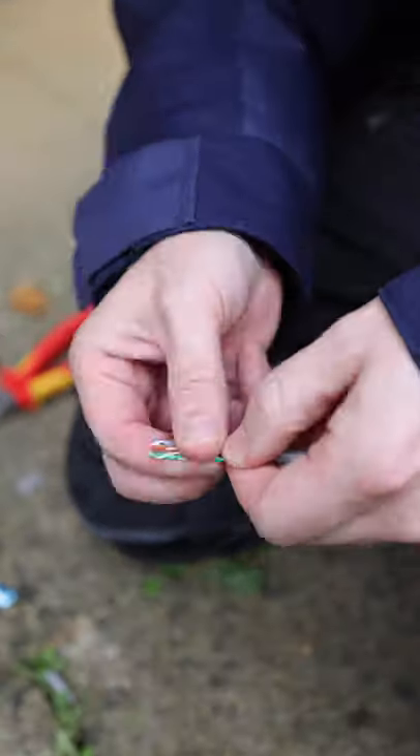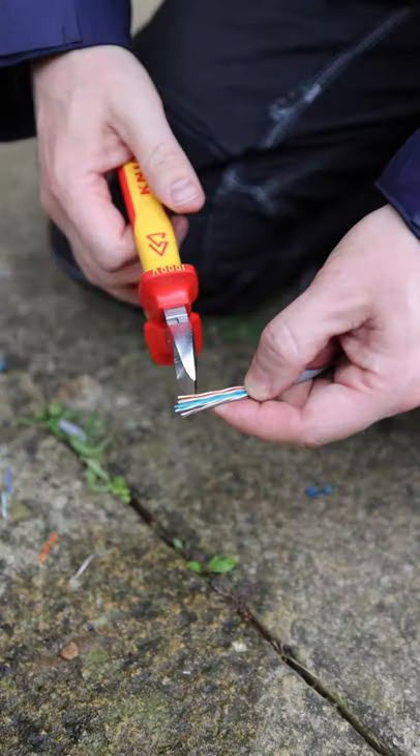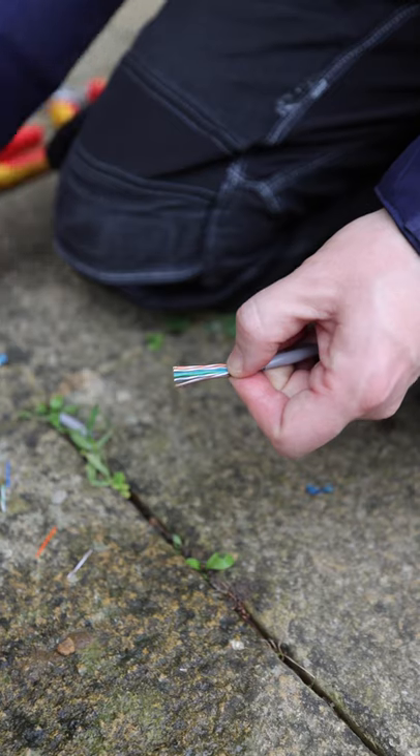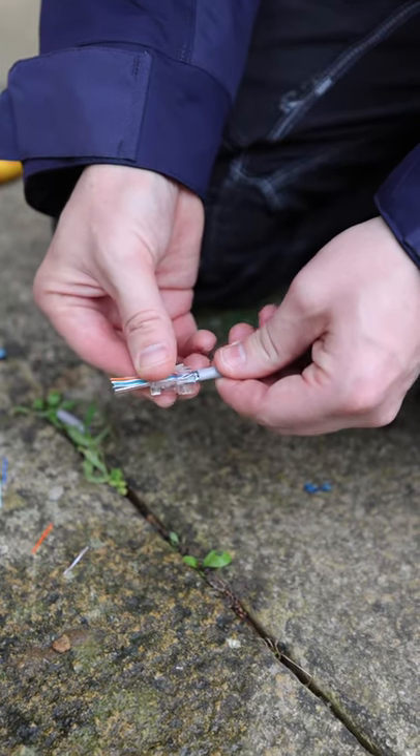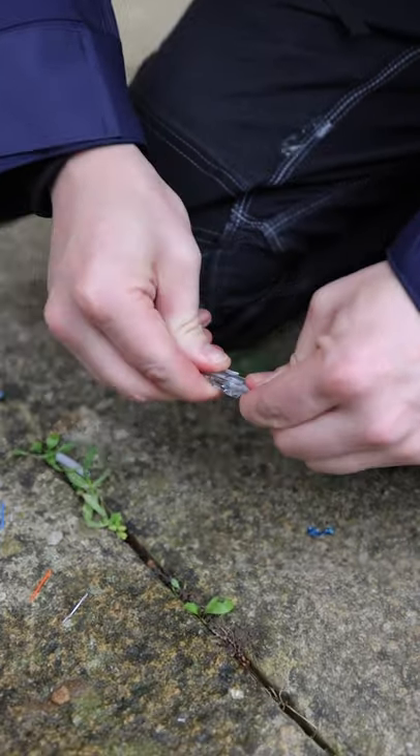Peel off the plastic, straighten out the wires in the correct order, then cut the ends straight leaving plenty of length. Slide the glass head over and push it as far as you can into the glass head connector.